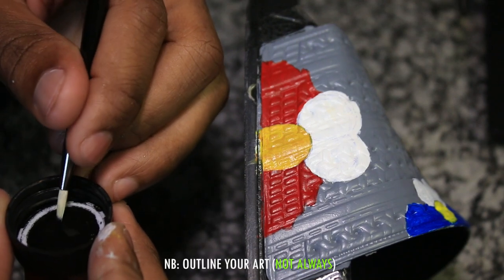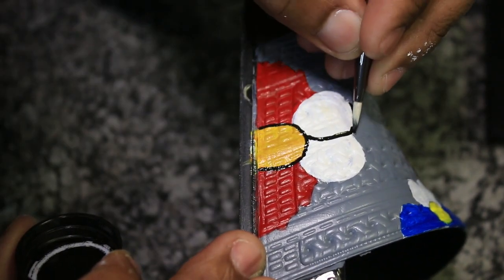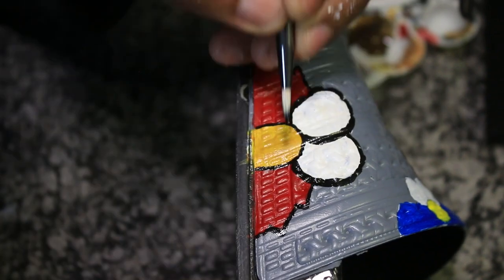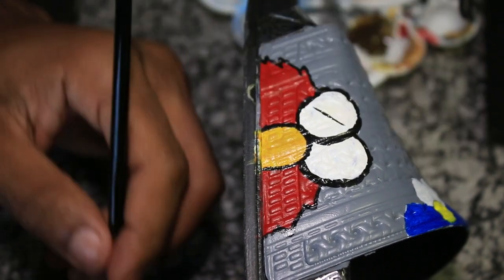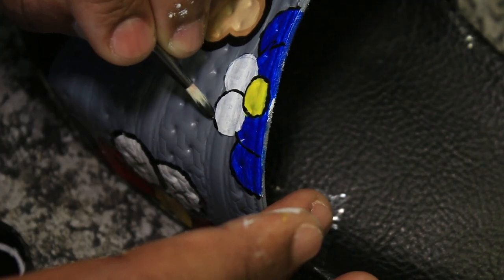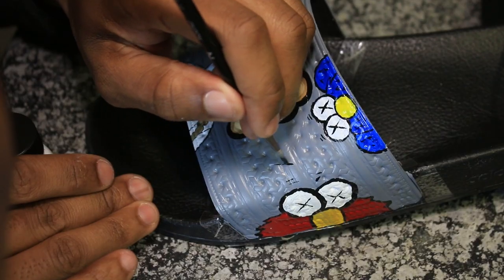This is the most important step of all — outlining your art. Make sure you always outline your art because it makes the character come into reality. I didn't want to make the lines perfect because these characters don't need to be perfect — it's more of a hand-drawn type of thing. Look at those eyes coming to life. Always outline your artwork; it makes it look really really good.